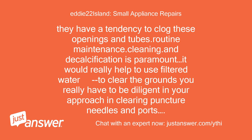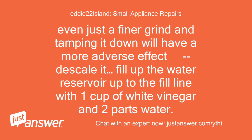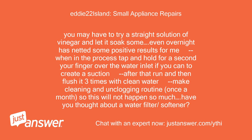Routine maintenance, cleaning, and decalcification is paramount. It would really help to use filtered water to clear the grounds. You really have to be diligent in your approach in clearing puncture needles and ports, grinding gears or openings, and any doors or tracks. Even just a finer grind and tamping it down will have a more adverse effect. Descale it: fill up the water reservoir up to the fill line with 1 cup of white vinegar and 2 parts water. You may have to try a straight solution of vinegar and let it soak — even overnight has netted some positive results. When in the process, tap and hold for a second your finger over the water inlet if you can, to create a suction after that run.